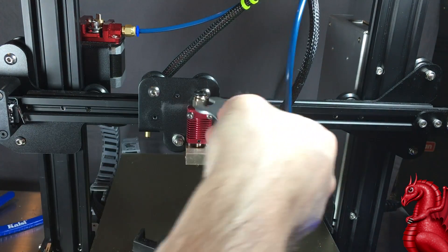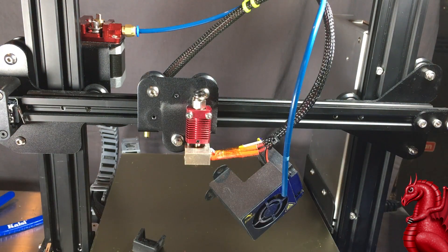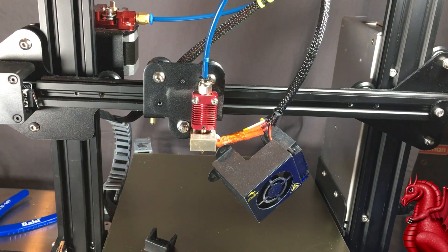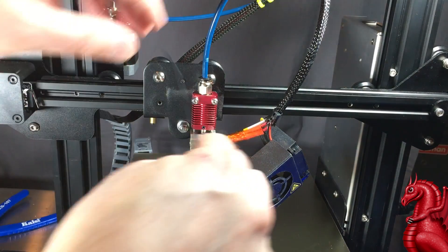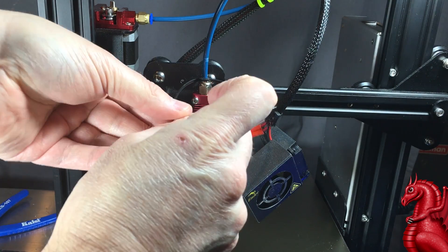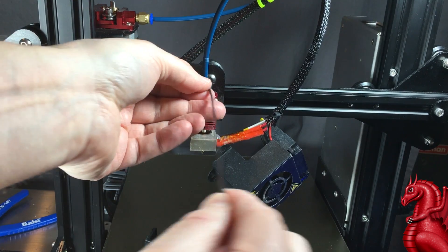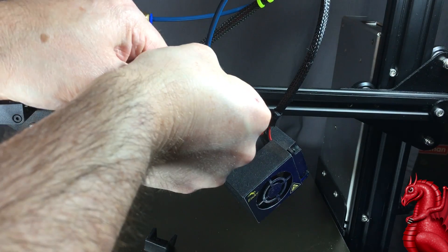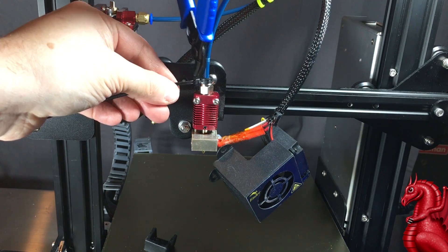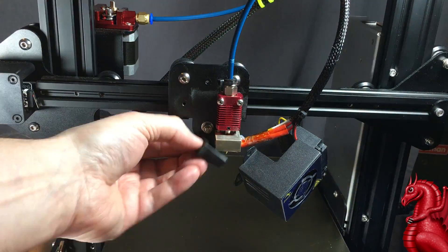If you crush that tube it's going to hinder filament feeding and you're going to see stringing and poor print quality. So just get it slightly tight but don't over-tighten. Next, put the bowden tube in the coupler, and then I use a zip tie to hold the coupler ring in place so it doesn't accidentally depress when I'm working with the machine and allow that tube to loosen. There are also clips you can get on Thingiverse, but I just like using zip ties — it's much easier. Just clip the excess off and you're all set.